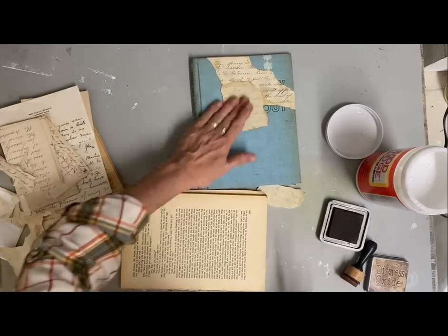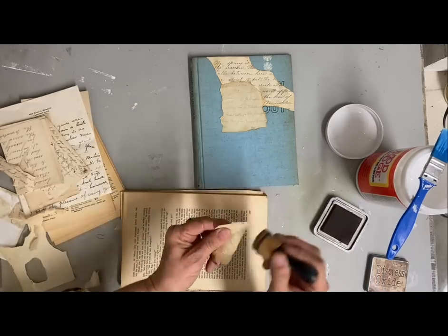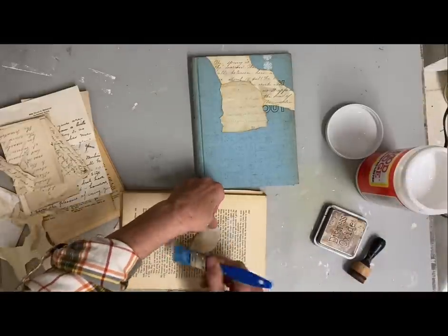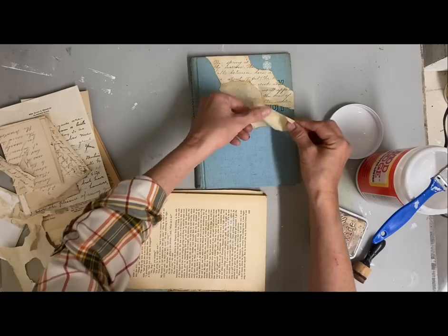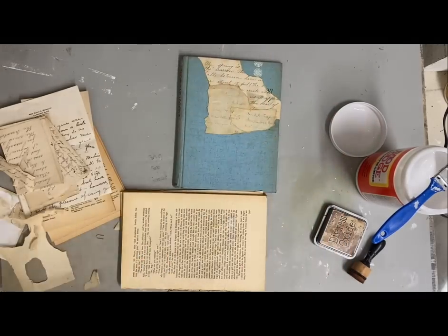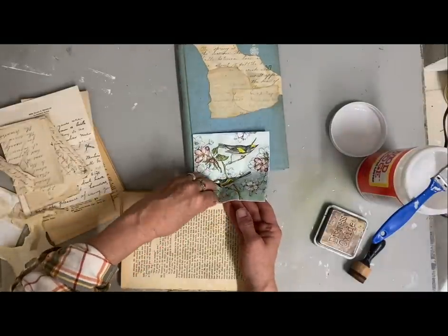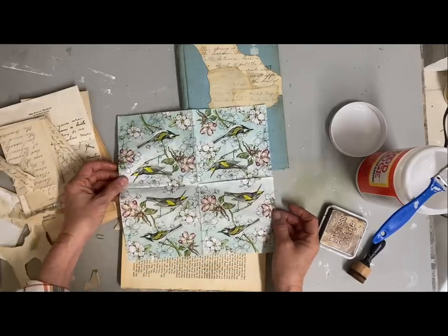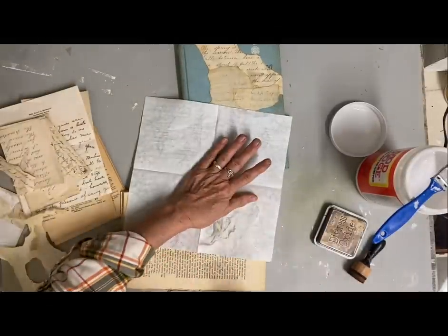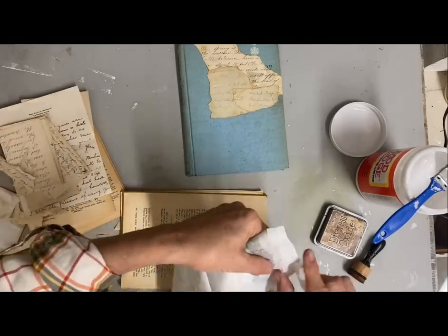I'm going to be stamping and adding some decoupage to this. The napkin that I want to use was actually given to me by this person, so I thought it would be good to use on this — and it's going to go really well with this color. I haven't been able to find a lot of the napkins that she gives me, but she tends to find some really pretty napkins.